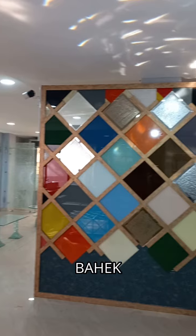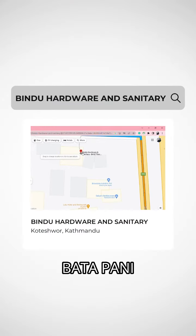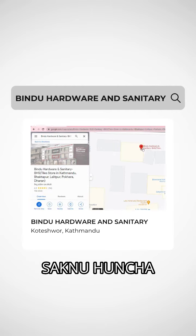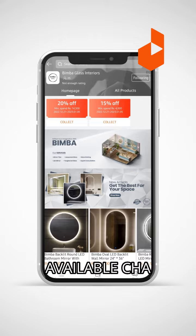You can also order from our website. The LED mirror is also available and you can order it online.